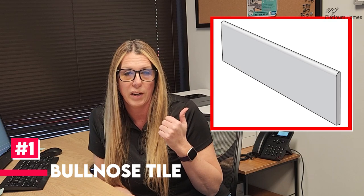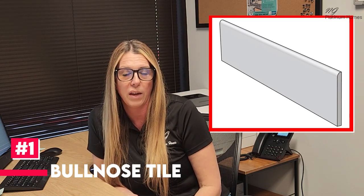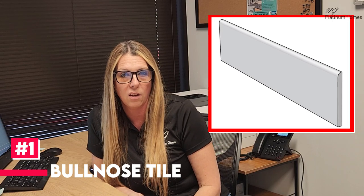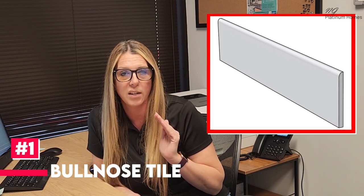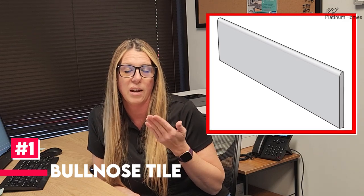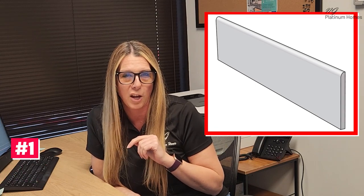Number one is an option that was seen years ago and is still being used today, but it's not as popular, and that is what we call a bullnose tile. I will insert pictures here so you can get an idea of what I'm talking about. Basically it's a tile that matches the tile on the rest of the shower wall and it has a rounded edge on it, and that's what's used to finish off that side so you don't see that unfinished ugly side of your tile.